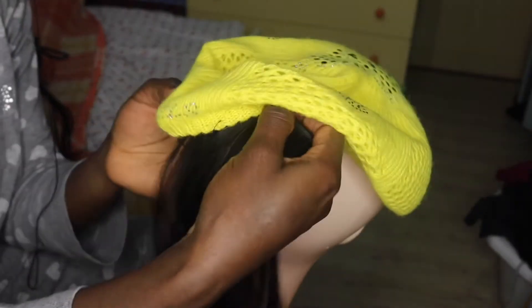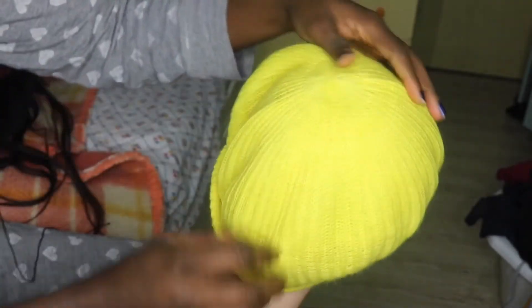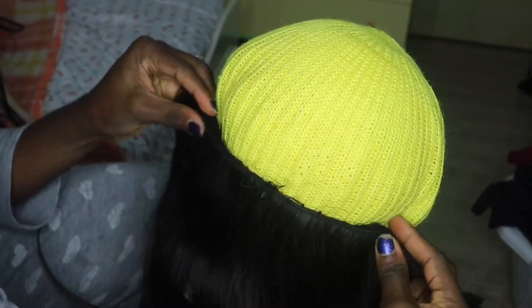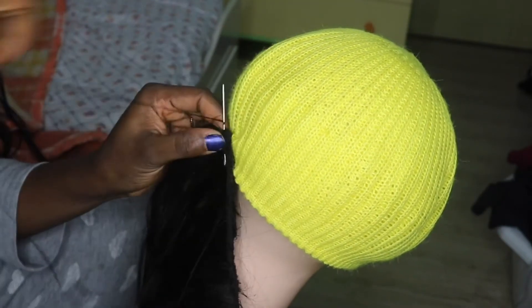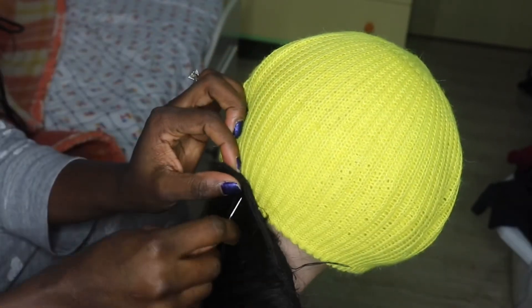So now what we're about to do is attach the weave on the inside of the hat. I'm going to turn the hat inside out for easy sewing. While sewing, try to sew in a way whereby the thread doesn't show on the outside of the hat.